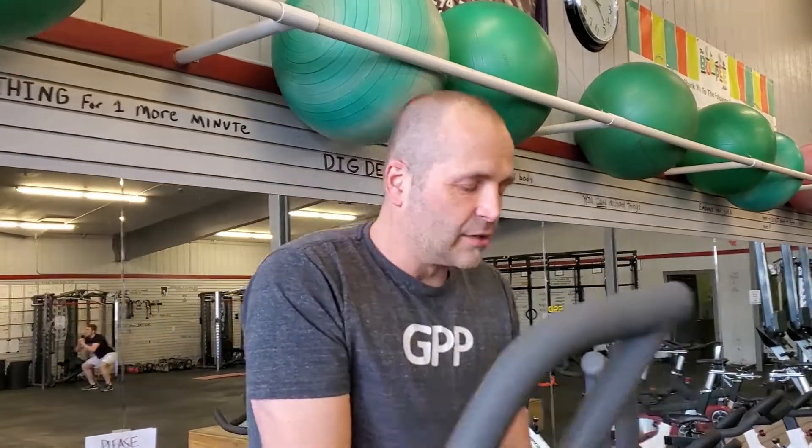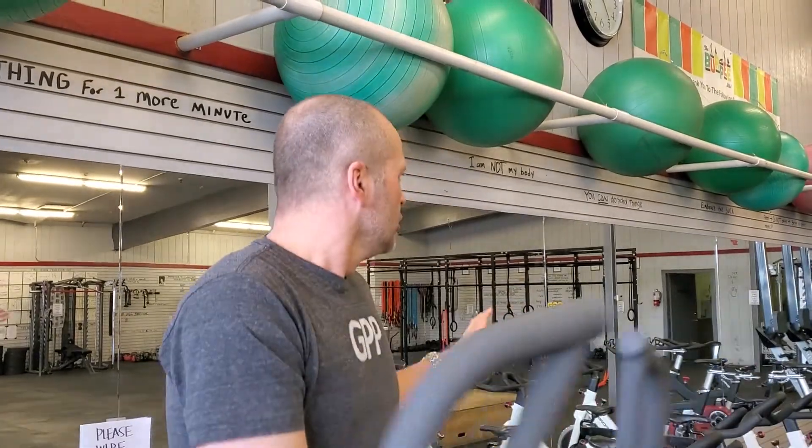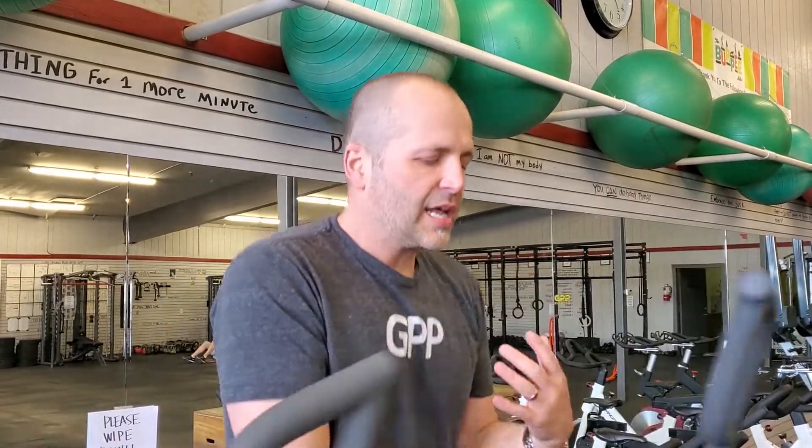I want to show you what that interval workout should look like because some of you are super unfamiliar with that. I'm going to show you from my point of view here on an elliptical. You can do this on bikes, you can do it on a roller — I prefer you do it outside while you're running, but this will show you how it works.